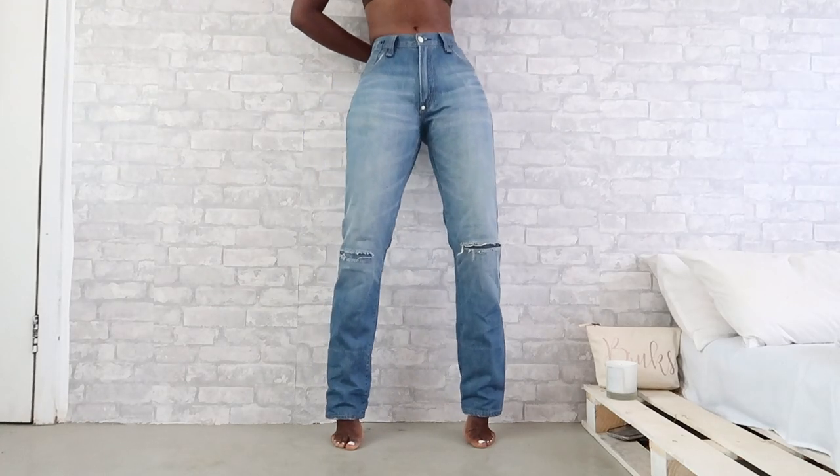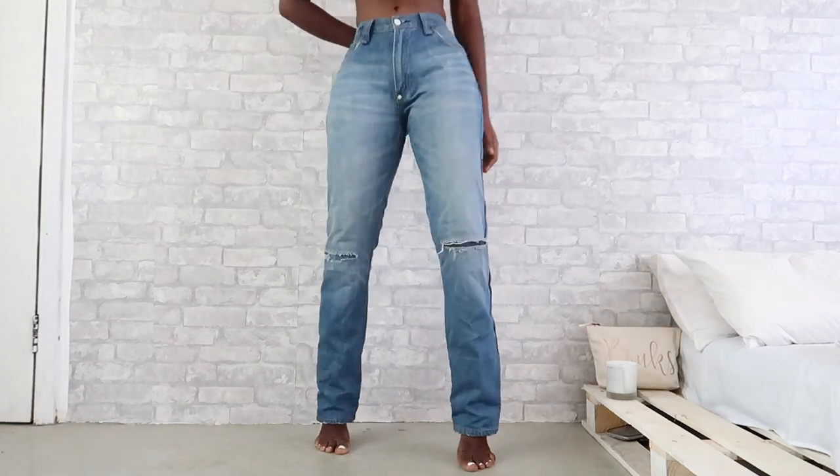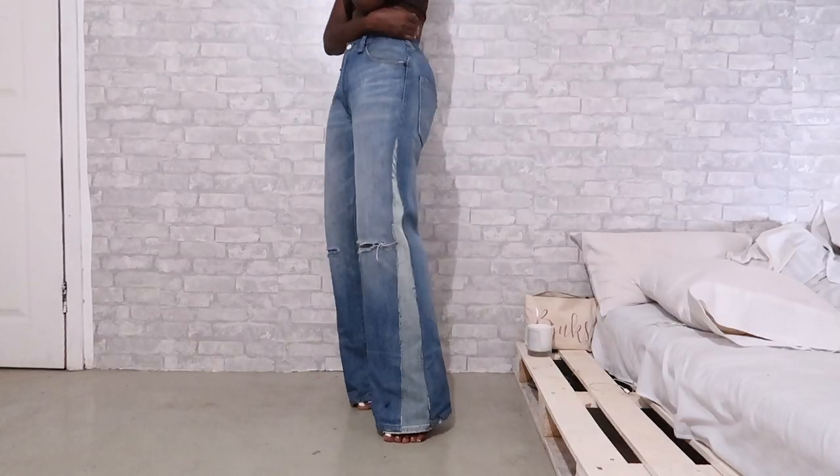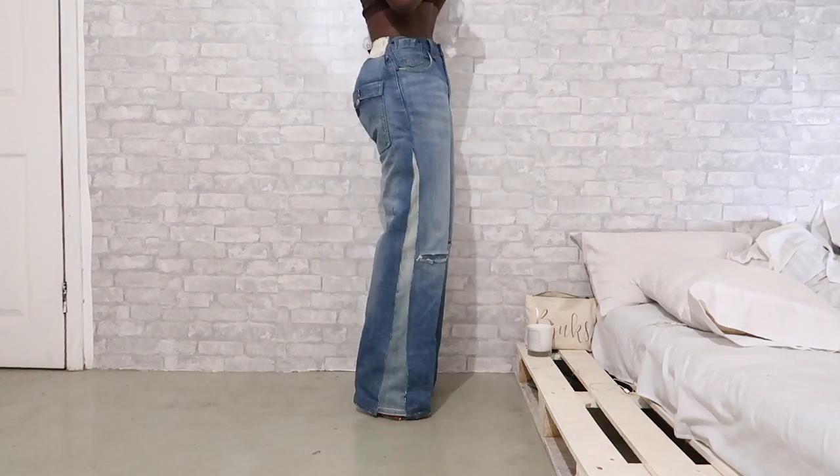Hello everyone and welcome back to my channel! If you want to see how I went from straight leg jeans to palazzo jeans, then please keep on watching. I'm going to jump right into this tutorial.